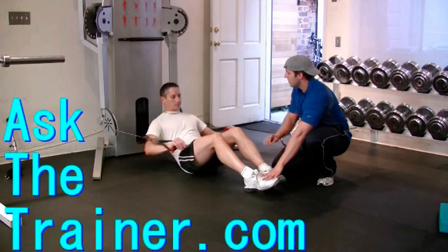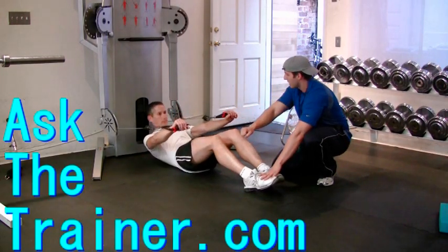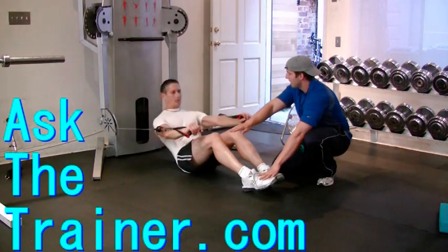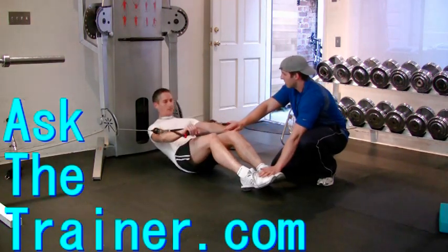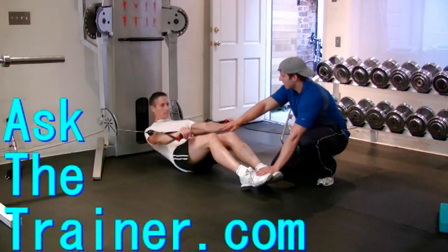You can perform them with arm extensions as you see here, or you can keep your arms straight to strictly focus on the abdominals and not cheat with your triceps and shoulders. Start this one out with a very low weight as it is very difficult. Try to use your abdominals for the duration of the motion.